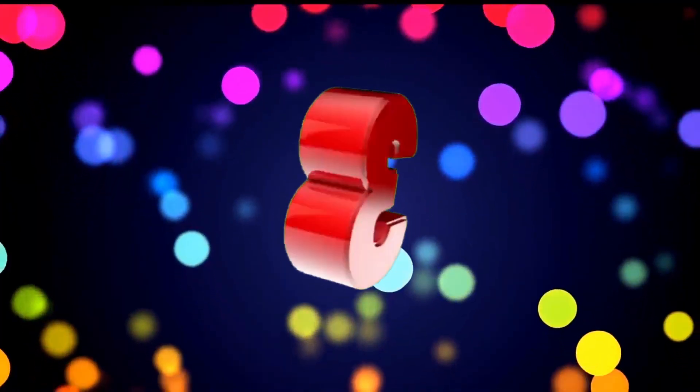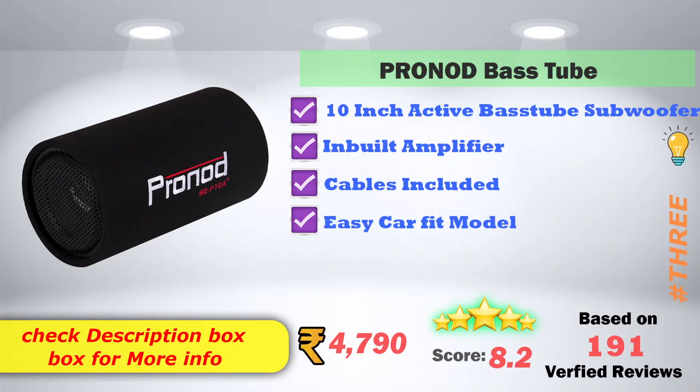3rd place — 4 Ohms Bass Tube. 10 Inch Active Bass Tube Subwoofer Model with Inbuilt Amplifier. Cables included. Easy Car Fit Model. Product price is Rs. 4,790. 8.2 score ratings based on 191 verified reviews.